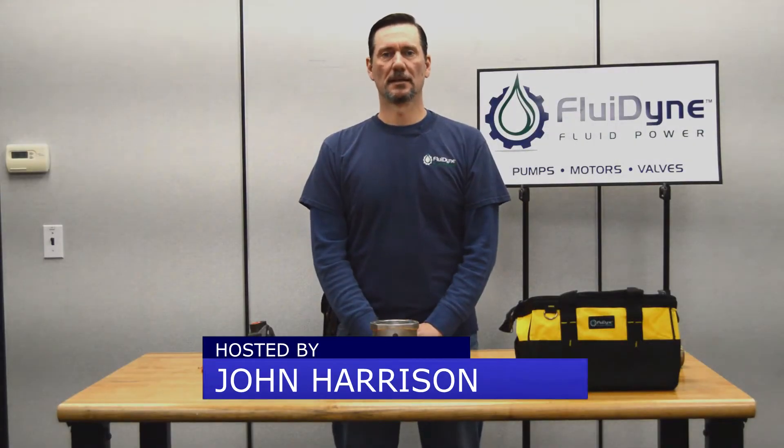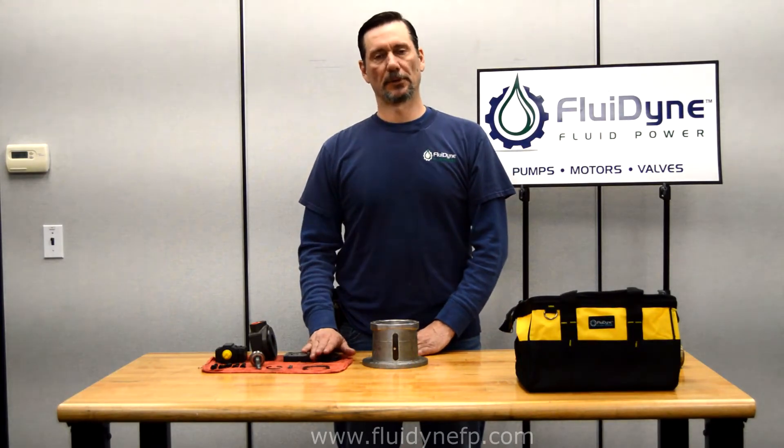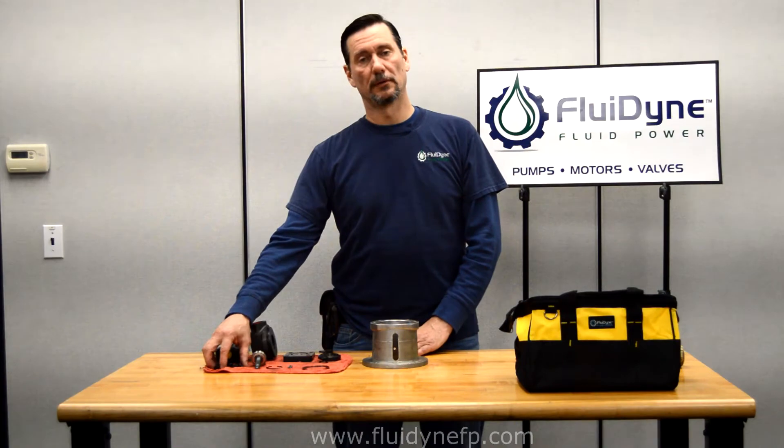Hi, I'm John with Fluidine, and today we're going to show you how to build a standard V10 pump. I already have all the components here: the front body, cover, cartridge kit, cartridge kit pins, pressure plate, pressure plate spring, O-rings, shaft and bearing, and then all the bolts to hold everything together.